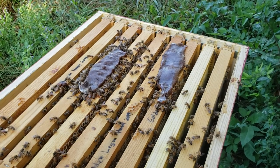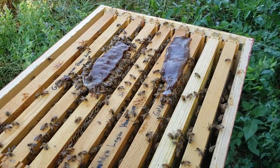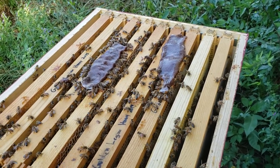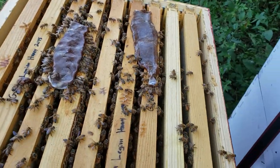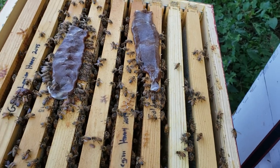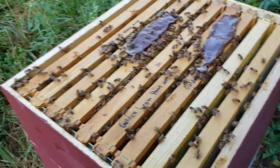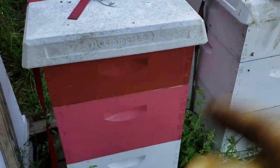We still have quite a bit of summer left here in North Texas — it's late August now. We just got a good rain and flowers are coming out. They're actually starting to bring in some pollen, so hopefully there's a little bit of pollen in the wild, but this will supplement them.